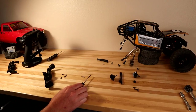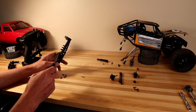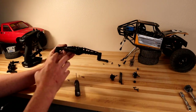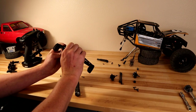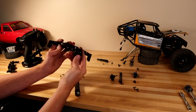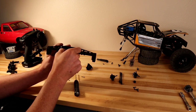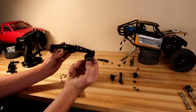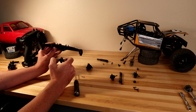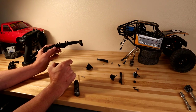Now we're removing the four screws holding the differential housing into the axle using a 2mm driver. With those four screws removed and the two portal covers and axle shafts out, go ahead and grab the housing — it's a pretty good fit. Once removed, you have the pinion gear in there and the ring gear in the housing. The rear housing is completely stripped now; set it aside as we move on to installing all these parts into the front axle housing.